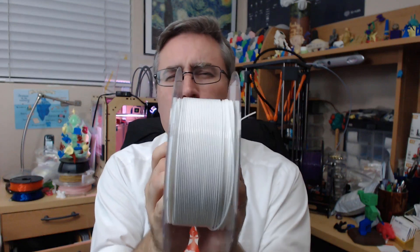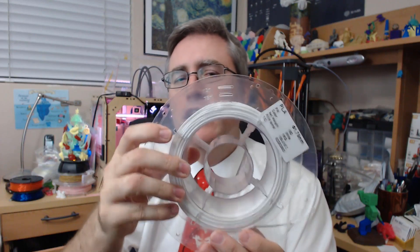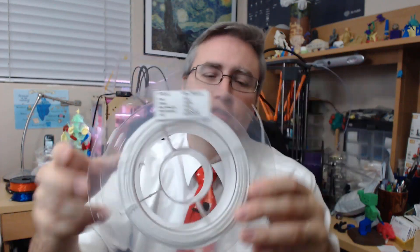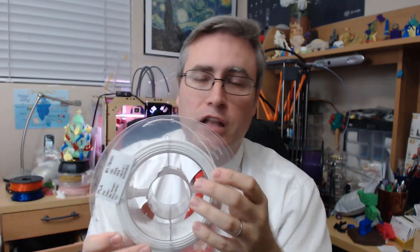They put holes for you to dock your filament in every quarter of the way around. And it is the most beautiful and meticulous coiling that I have ever seen before I got my hands on it and started uncoiling it. Because it's such a beautiful, perfect, smooth coil, they can put markings on the side telling you how much filament you have left. When you cross this mark, I've got a hundred meters left to go.